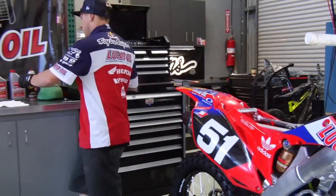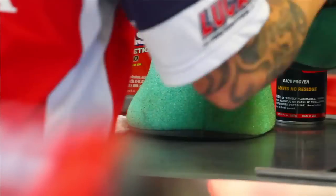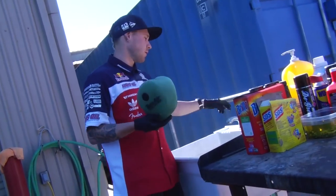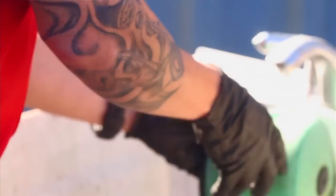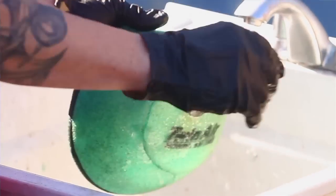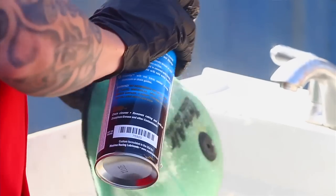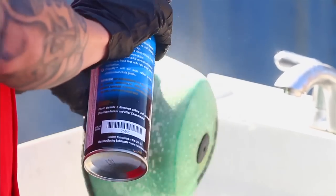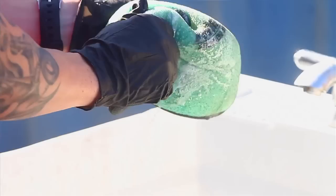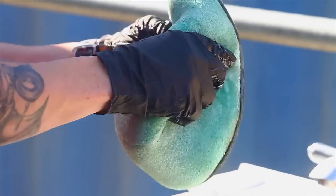Just going to pull this out, walk outside and clean it. Once you get your filter out, go outside to a sink or whatever — just get it a little wet. Use your favorite filter cleaner, rub it in, let it do its magic.